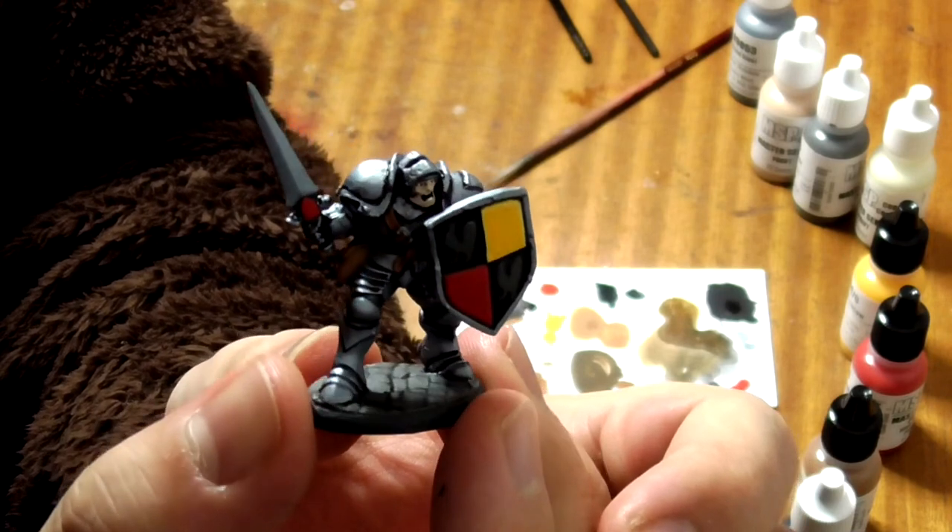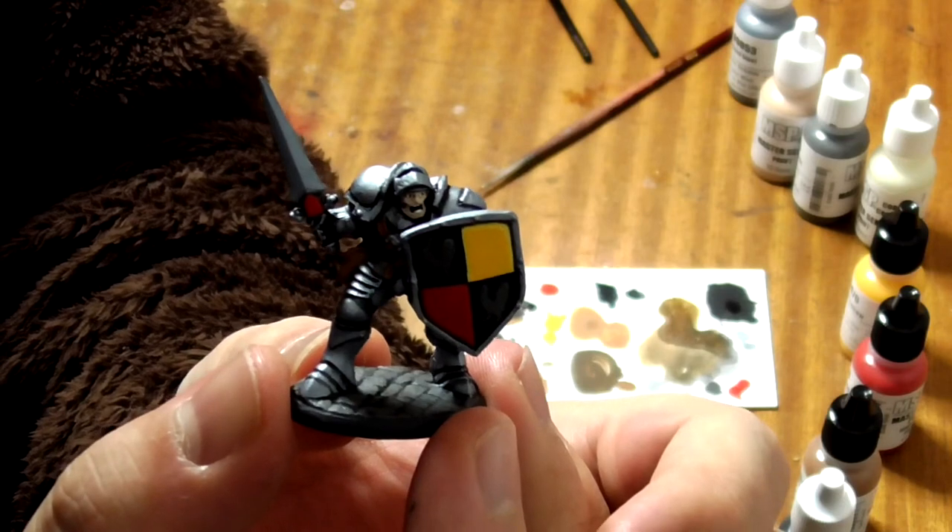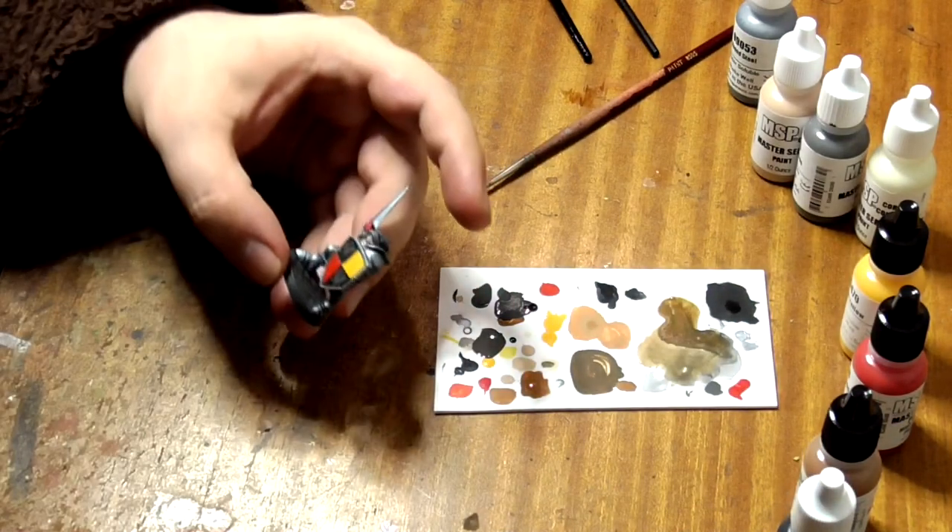So that's Sir William the Peacemaker painted to tabletop standard in very little time with only 8 colours. Don't forget to like and subscribe and check out our other videos. See you next time!